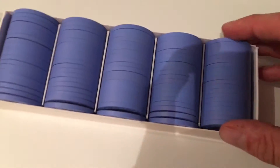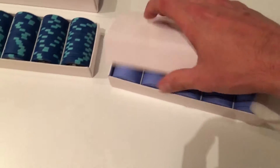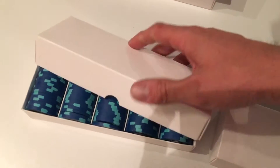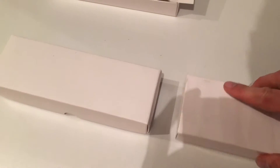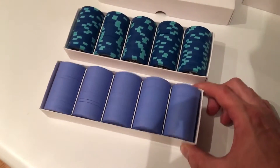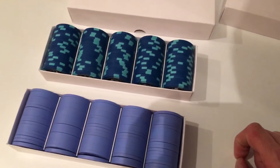Again, here's the comparison with Paulson — you're seeing it with the lid. One more little shake test comparison here: Paulson on the bottom, Warnicke on the top. There you go.